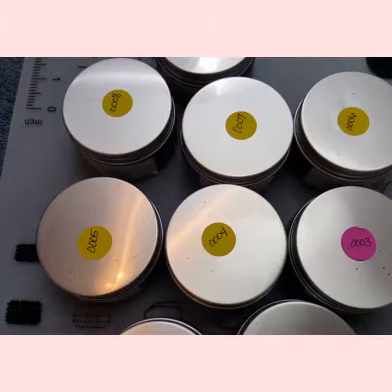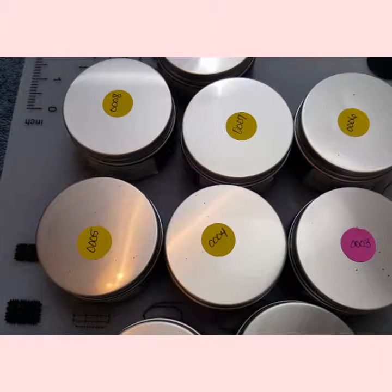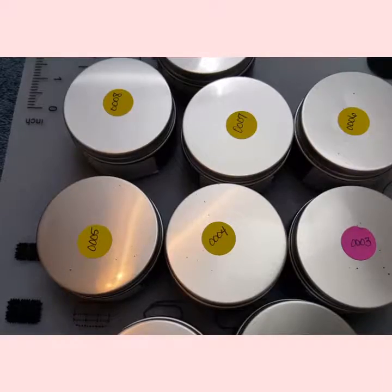Hello everybody, this is Kim with Kim's Gems. Welcome back to my channel. I have some new items I wanted to show you.